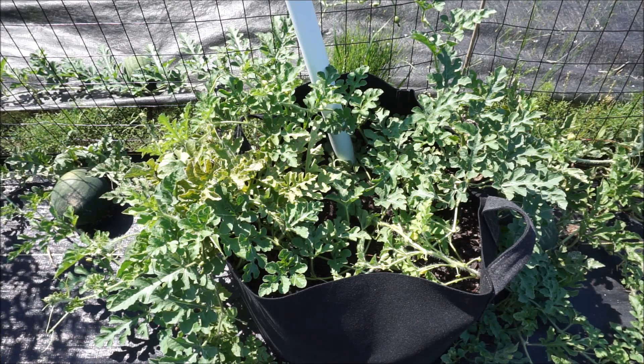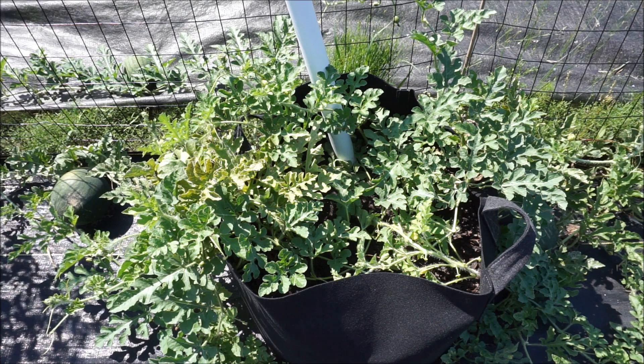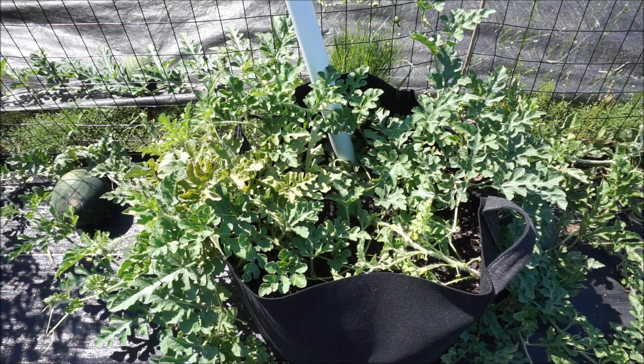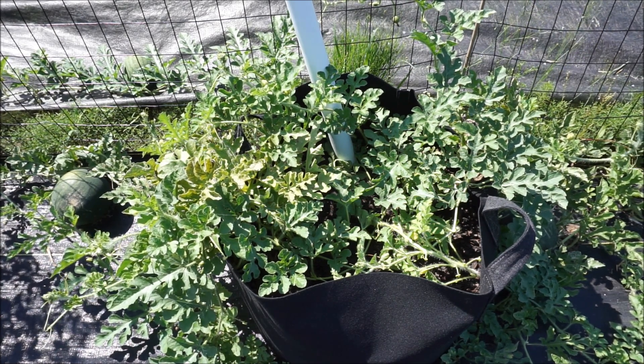Good afternoon everybody. It is Saturday, July 6th and today I wanted to do a video on growing watermelon. I've been growing watermelon the past two years and I've been trying to find a way to grow watermelon in really tight spaces. I feel that a lot of home gardeners avoid growing watermelon because they feel that it takes a ton of space, and that is only partially true.